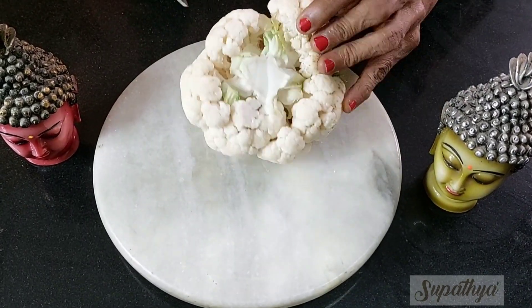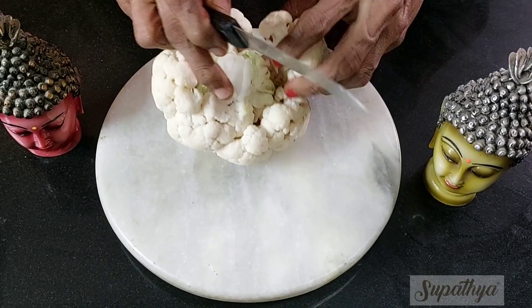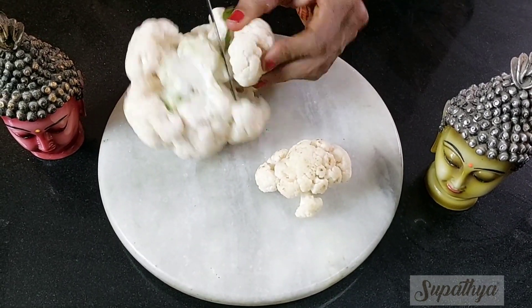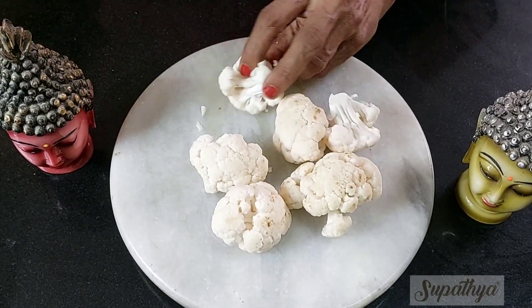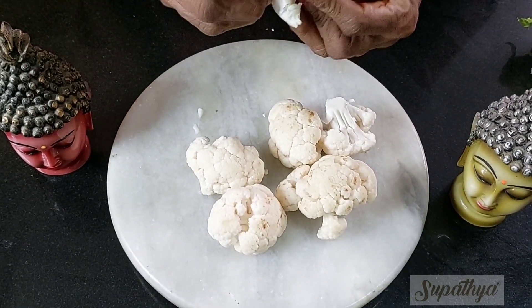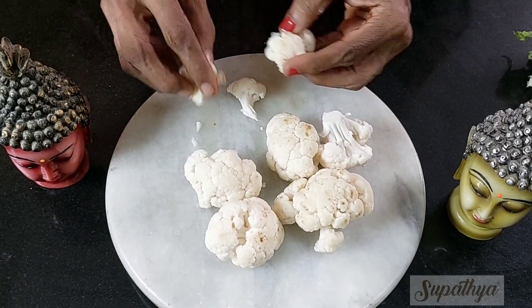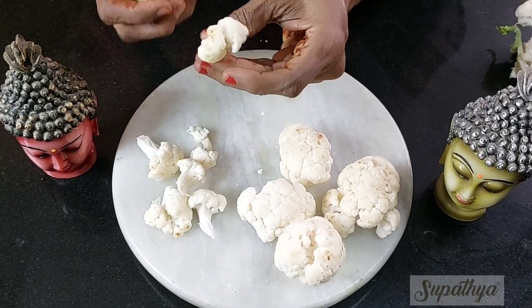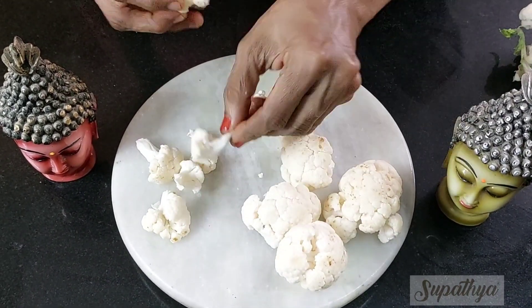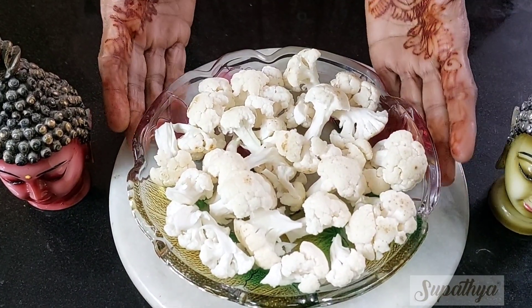For cutting this, we look at the stem portion and remove bunches of cauliflower. Cut right at the stem portion to remove the bunches, and then manually, depending on the size requirement for the subji, we remove each petal separately. Now the cauliflower is ready.